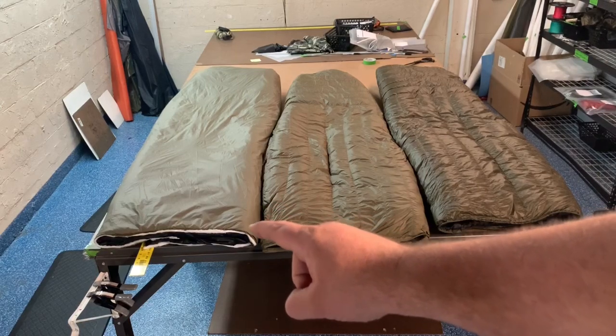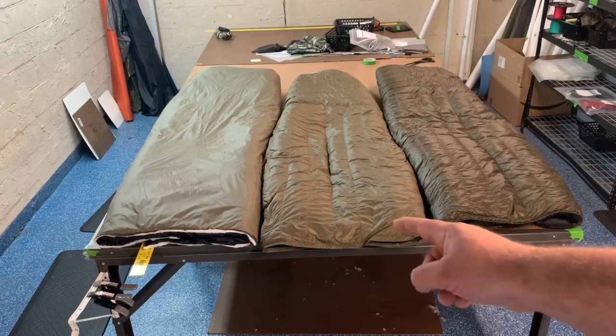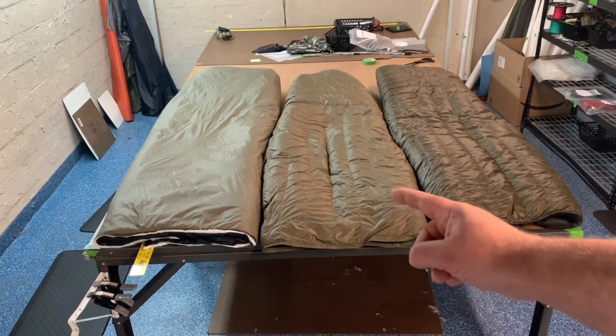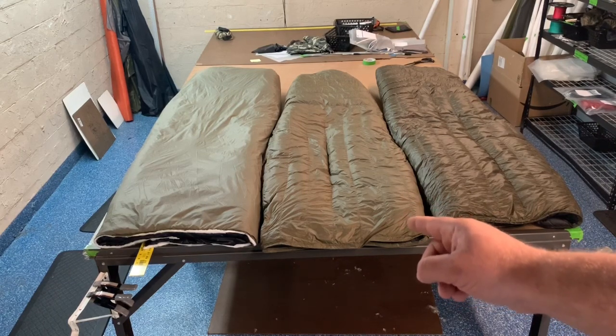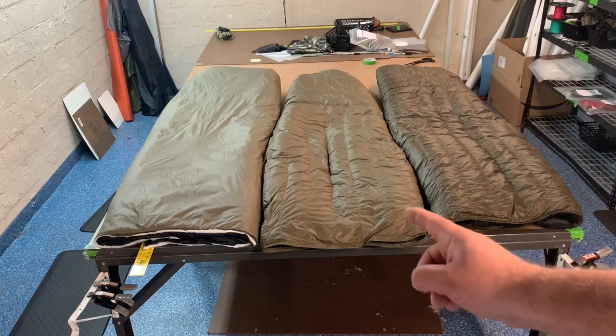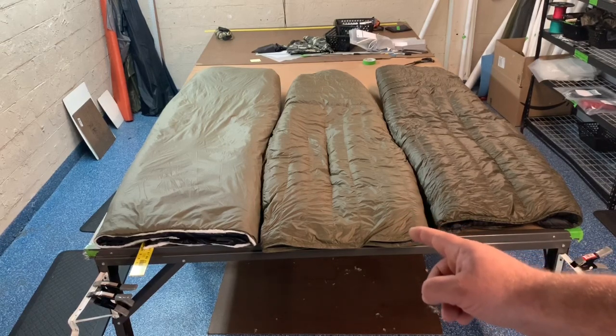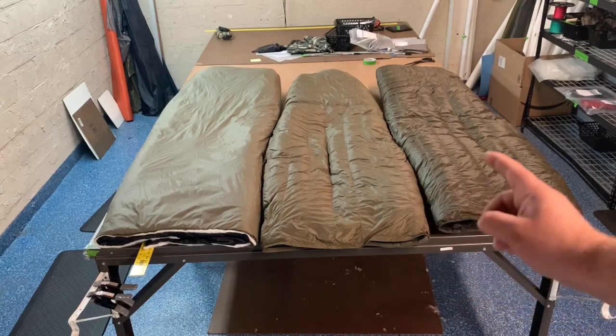The UP quilt is 76 inches long by 52 inches wide. It has a 20D inner and outer, with 19.76 ounces of fill. The shell weighs 11.24 ounces for a total weight of 31 ounces.